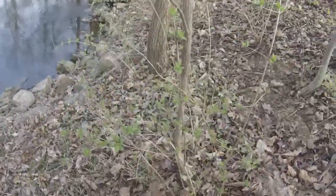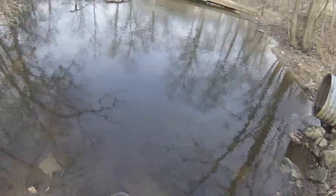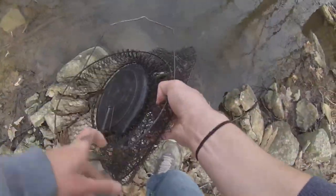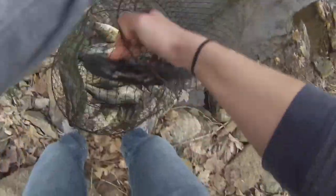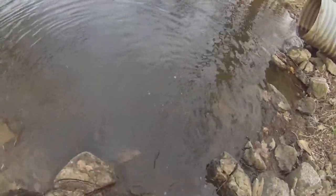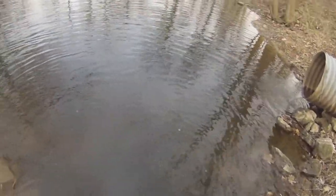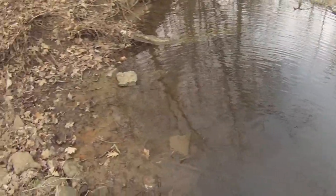I'm going to release some of the fish I caught today into the lake so I can catch them and let them produce. There they go. Thanks for watching — make sure you hit the like button and subscribe. Take care.